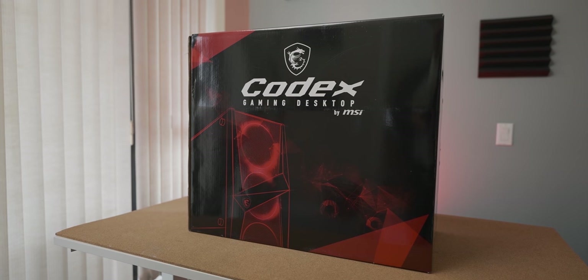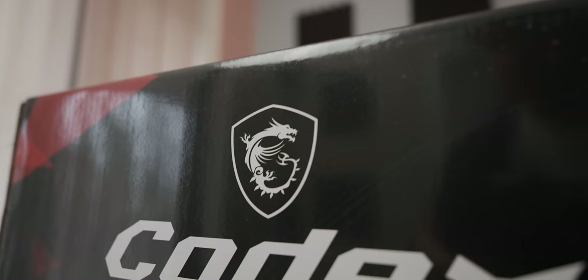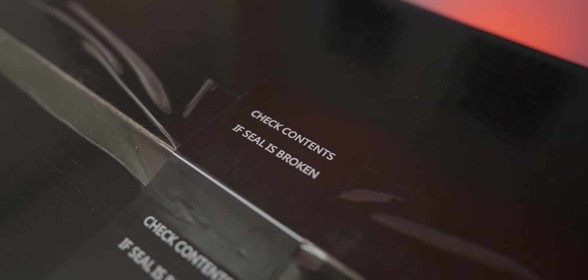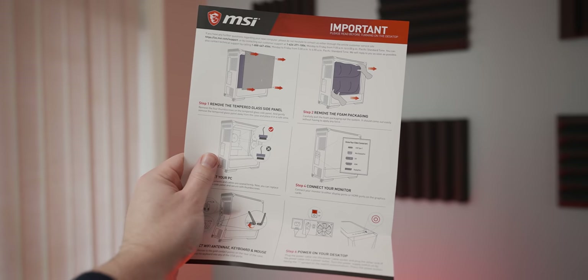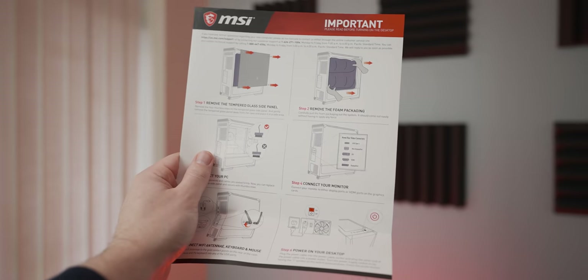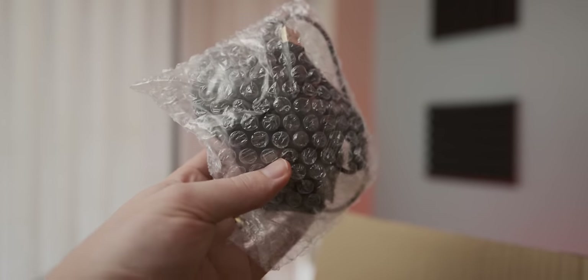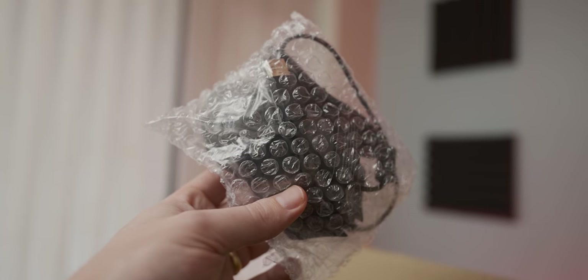MSI clearly has a massive box design budget, and you can tell it's for gamers because of the dragon. First off we've got an instructional leaflet with actually really good information on it, so good on you for that one MSI. And a bag full of accessories - here's the mouse that comes with it. MSI actually seems to come with some pretty decent peripherals so we'll have a closer look at those.